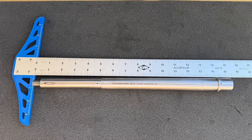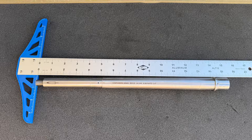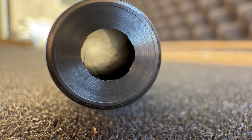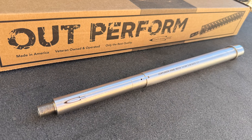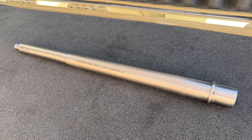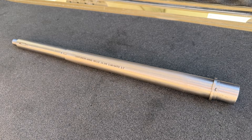Starting with the specs, this barrel is 14.5 inches long, made from 416R stainless steel, with a 1-7 twist, M4 feed ramps, 1/2x28 threads, a .750-inch gas block journal, and has a chamber that is optimized for Black Hills Mk. 262 77 grain ammo.